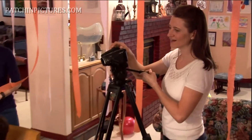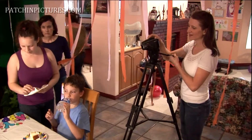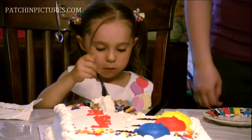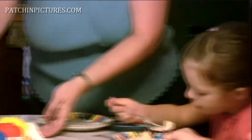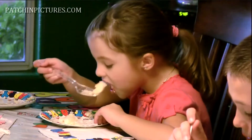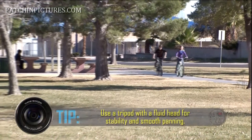The best thing to do, if you're able to get yourself in the situation that will allow it, is to use a tripod. Using a tripod gives you versatility in being able to pan and keep everything very steady. But you need to use a very particular type of tripod.